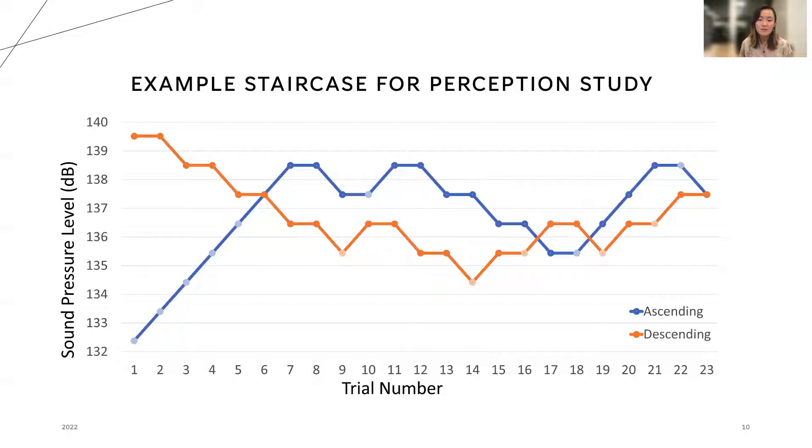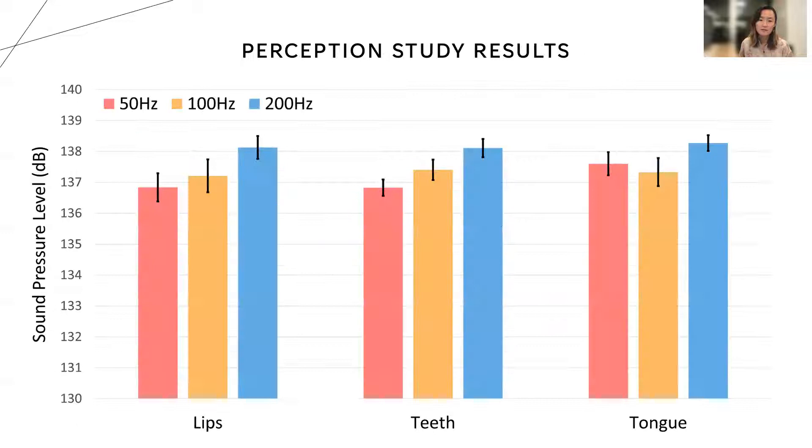This is an example of the staircases pulled from one of the participants of our study. Here we have depicted the varying thresholds measured from the perception study. The staircases were repeated at different modulation frequencies on the lips, teeth, and tongue.